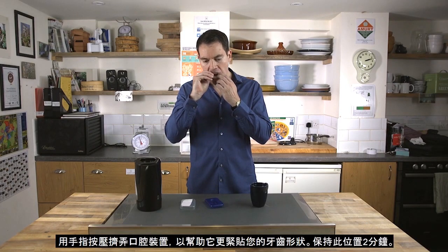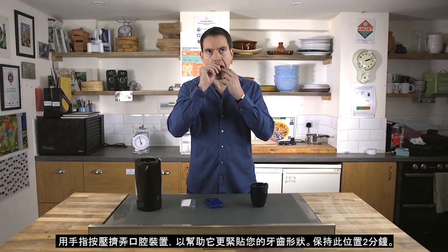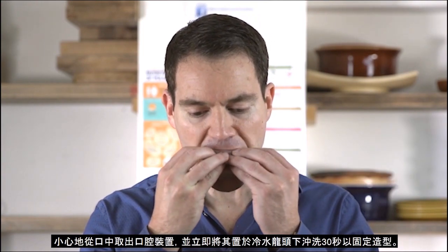Use your fingers to press the Oral Device against your teeth as this will ensure a better fit. Carefully remove the Oral Device from your mouth and immediately place it under cold running water for 30 seconds to set the moulding.